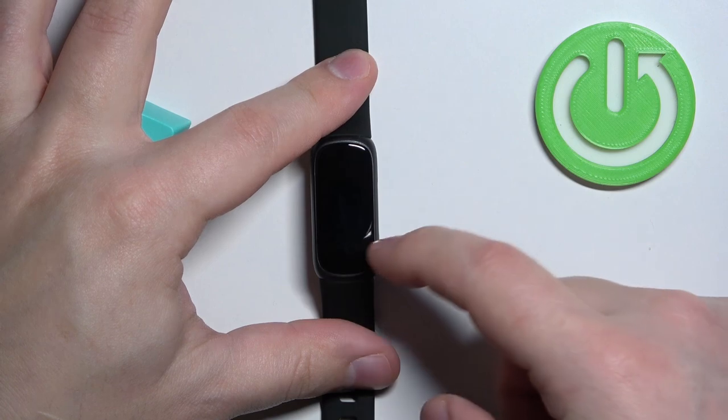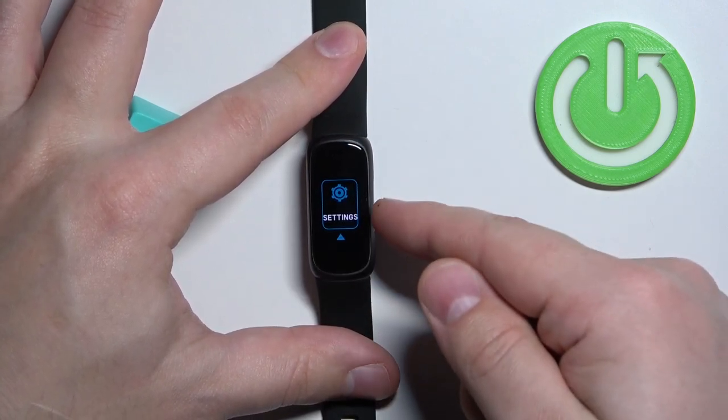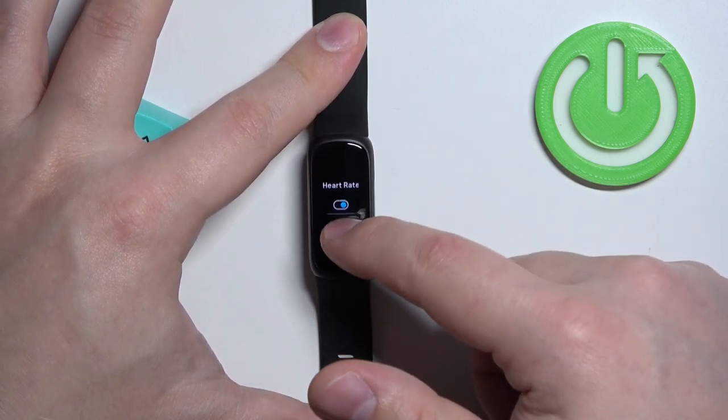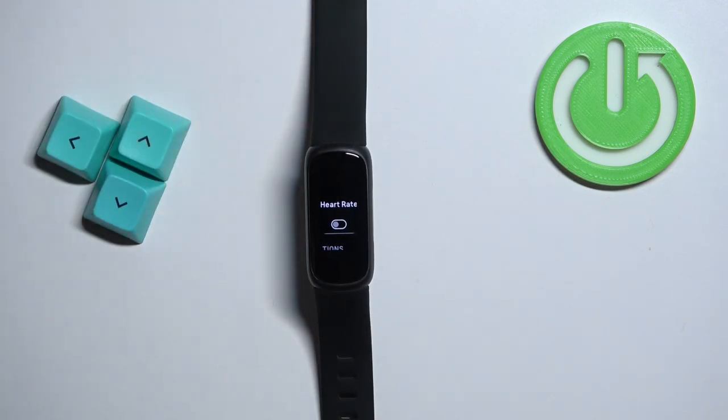You can do it by swiping down on the home screen to scroll through the menu. Scroll until you find the settings icon, tap on the settings icon, scroll up, find the option for heart rate, and you can disable it by tapping on the switch. Once you disable this option, your smart band won't measure the heart rate automatically anymore.